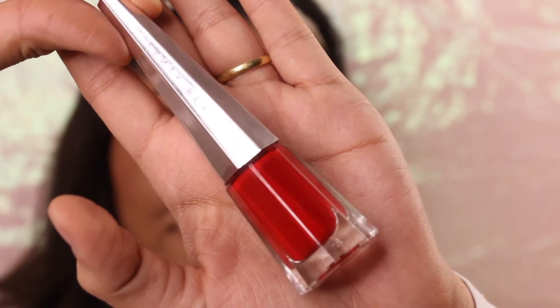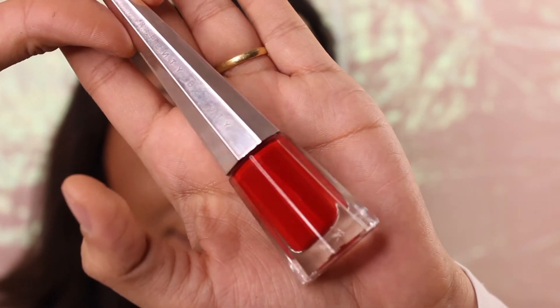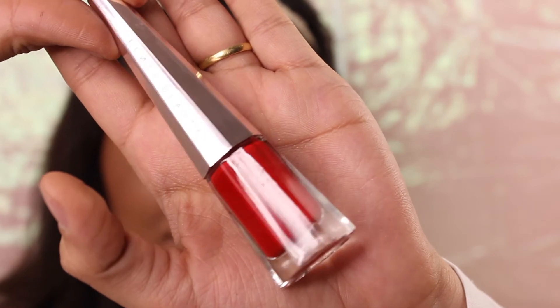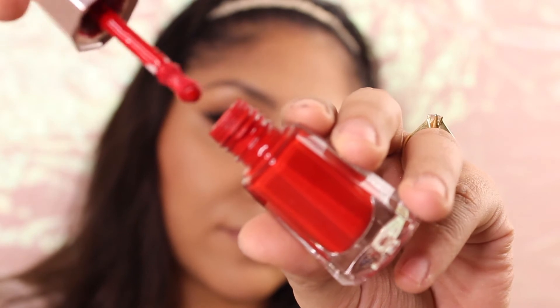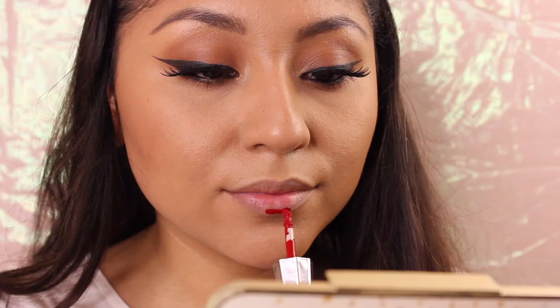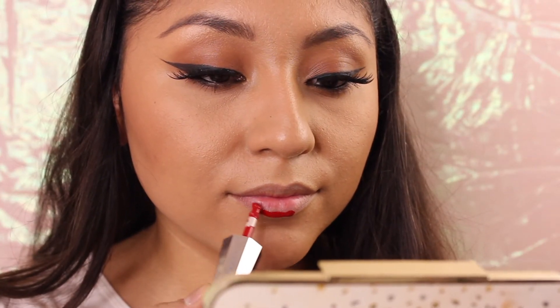For the lip, I'm just applying the Fenty Beauty lip paint in Uncensored — I think that's the name. This formula is so beautiful, not heavy at all, really nice to wear and really gentle. And basically that's it for this look!